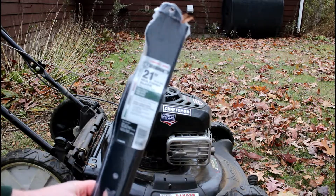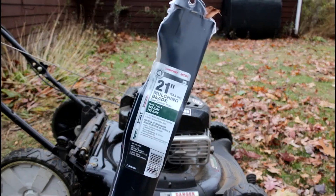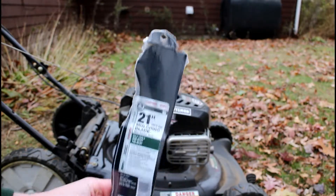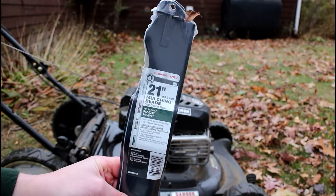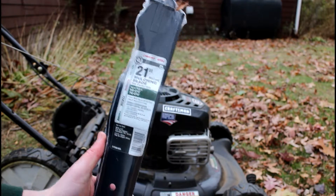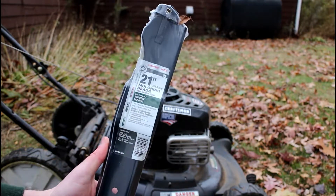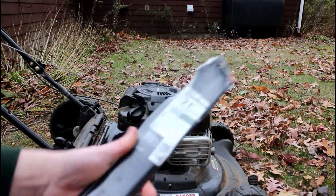This is a 21 inch lawnmower, happens to be made by Craftsman, but there's a bunch of different manufacturers out there. We're using a Troybilt or MTD 21 inch lawnmower blade to fix this. It replaces many of the like Husky, Yardman, and all those kinds of lawnmowers and works properly.